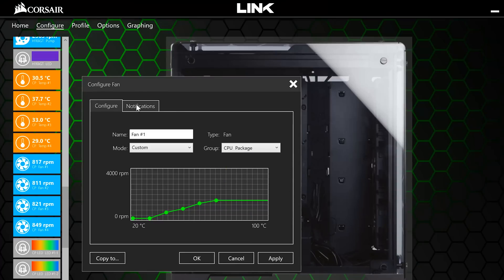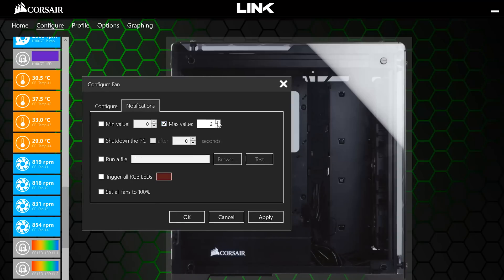If you boogie over to the Notification tab, you can run certain actions when your temperature reaches a designated value. Let's say your RAM hit 900 degrees Celsius — you can tell Corsair Link to set all your LEDs to an ever-alarming red color, set all your fans to 100%, run a file, or even shut down your computer. Pretty useful if you get engrossed in a game and don't notice your PC catch on fire.